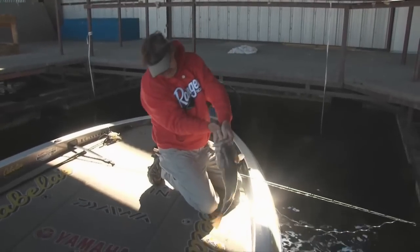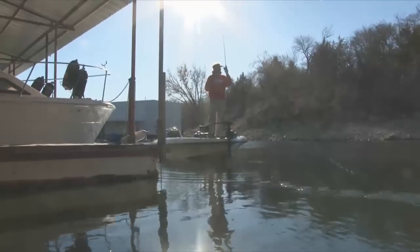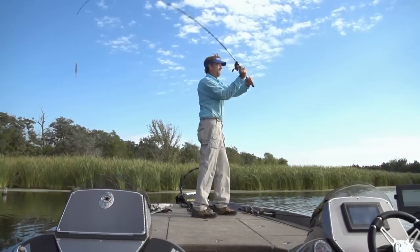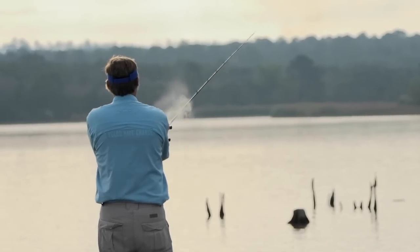Let's take a closer look at the gear Wade's using to beat the cold. Fisherman's Handbook presents End of the Line — the gear you need to get the big one tugging on the end of your line.